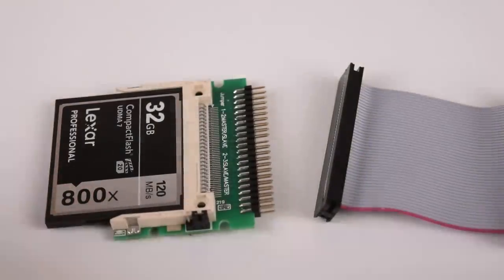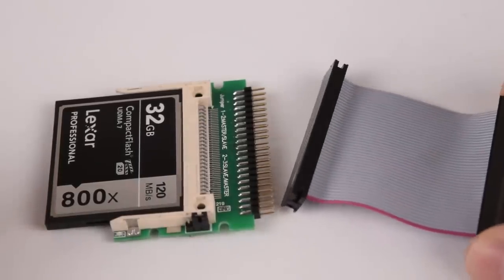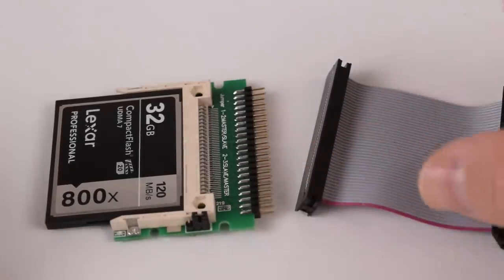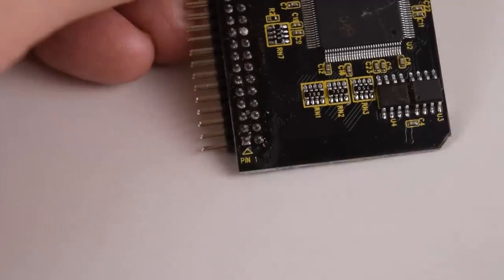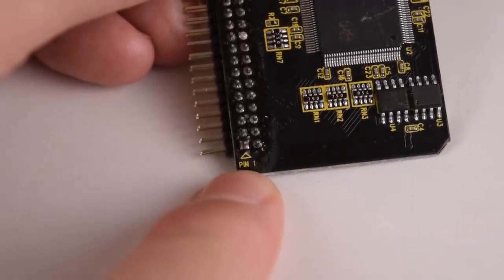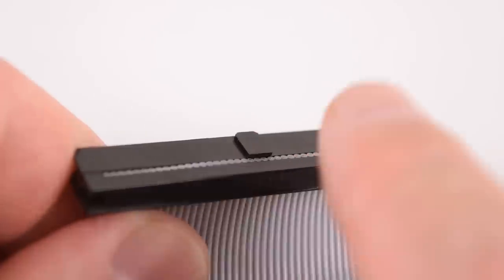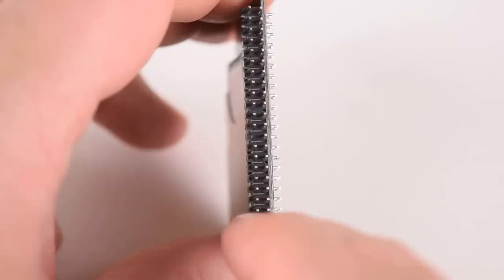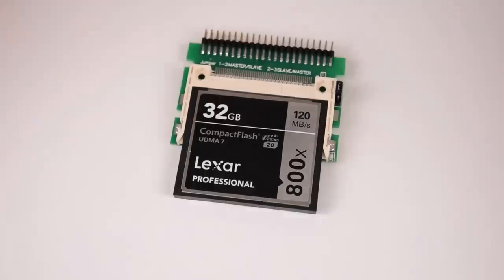With IDE ribbon cables it's important that you get the orientation right. The first indicator is a red wire on the IDE ribbon cable that indicates pin 1. You want to line up pin 1 on the cable with pin 1 on the device and pin 1 on the motherboard. Some adapters make it easy with an indicator showing which pin is pin 1. On the motherboard you can usually also see a key that lines up with the IDE ribbon cable. On many adapters or cables there's also one pin missing or the hole is absent, which also helps with orientation — the missing pin is closer to pin 1.